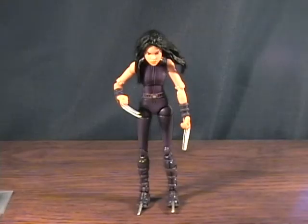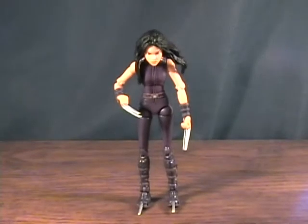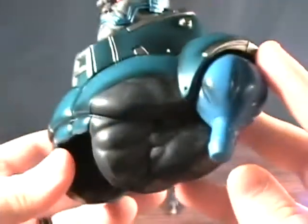Alright guys we are back with X-23. First off the comic book, which is an X-Men comic book — Uncanny X-Men vs X-23. Pretty cool. And the torso for Apocalypse, which is very large.